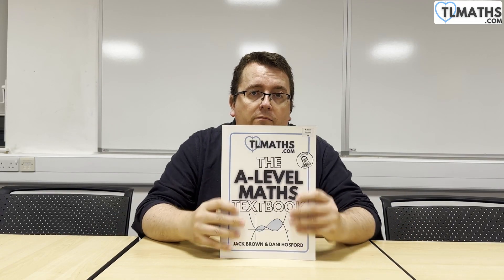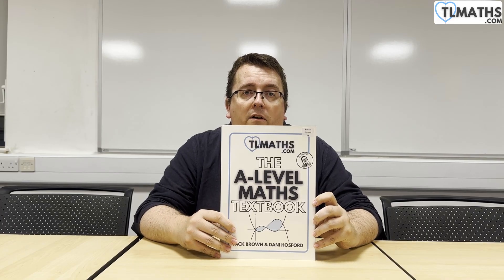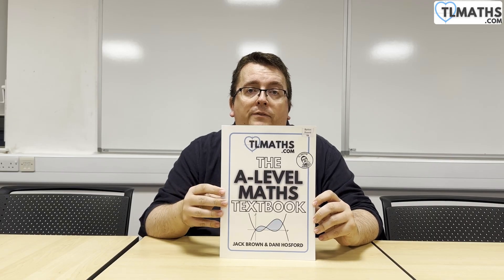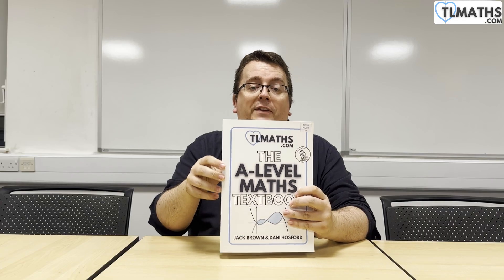Hello there. In this video, I wanted to introduce you to the TL Maths A-level maths textbook that I co-authored with my colleague Dani Halsford. She wrote half of it, I wrote the other half, I worked through her half, and she worked through my half. So together, both of us have worked through all of the questions in this textbook.